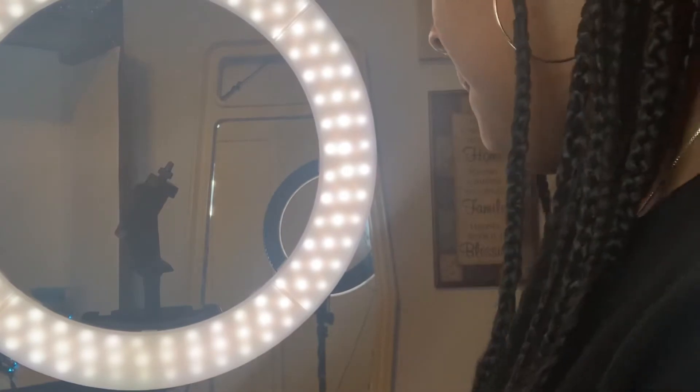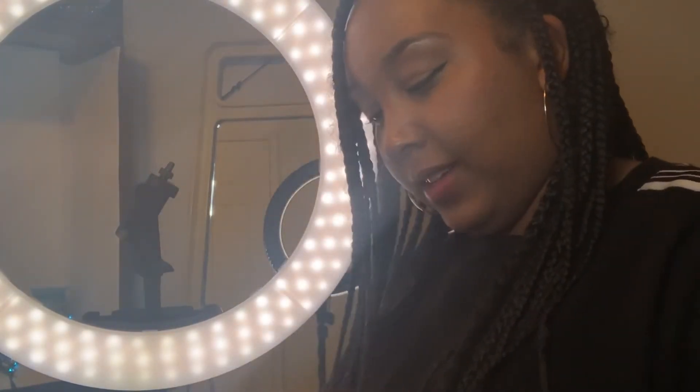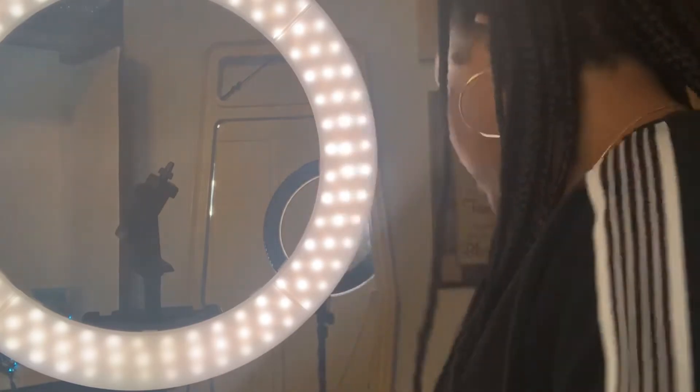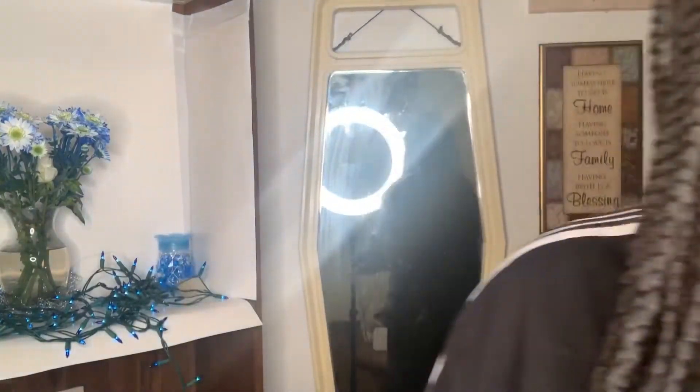Alright, so first impression — let's see how bright we can get it. I'm gonna show you my old ring light though. This is my old ring light and as you can see in my mirror, there's a total difference — this is the size of my head. I love this ring light, this is what I started off with. You know what, you can never go wrong with too much light, so I'm definitely gonna keep this for the future.